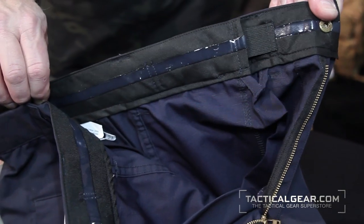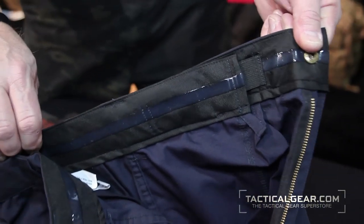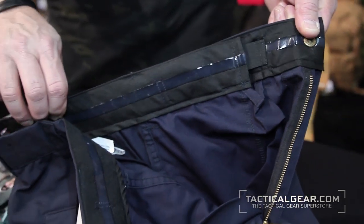So what we did on the Gen 1 BDU is we simply put a zipper in it, and it was a huge success. The law enforcement community really embraced it because they wanted it, so we did it in three colors.